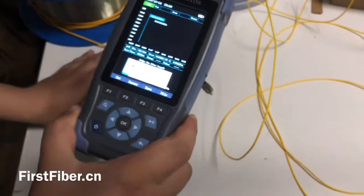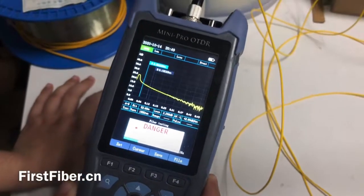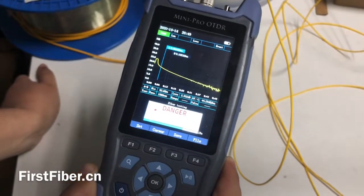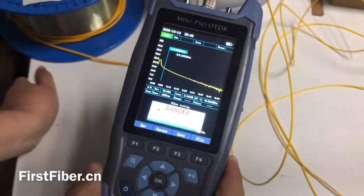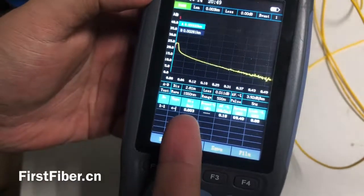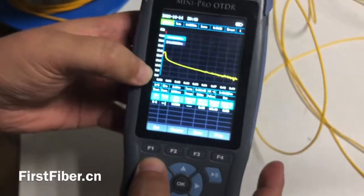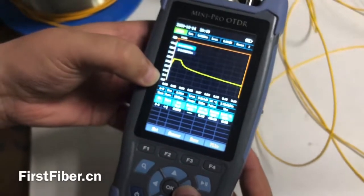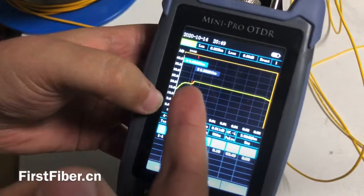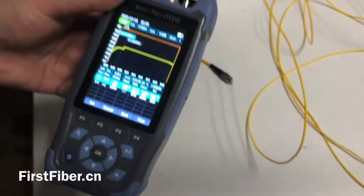It takes 15 seconds to complete the measurement. The test result is three meters. We can enlarge this ODDR curve to see details — press this button and press the Navig button. Here we can see there is an event, and the test result is three meters, exactly as we measure by the ruler.